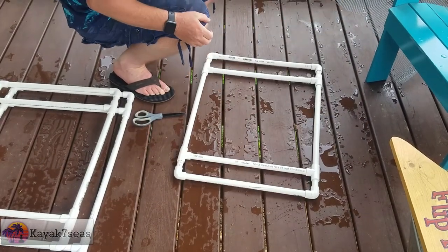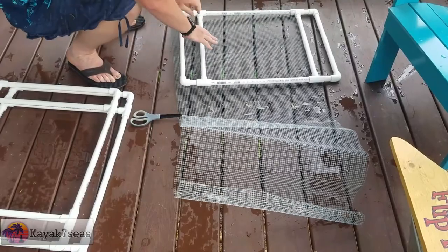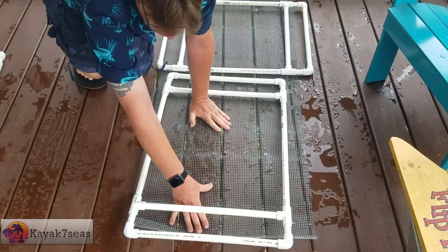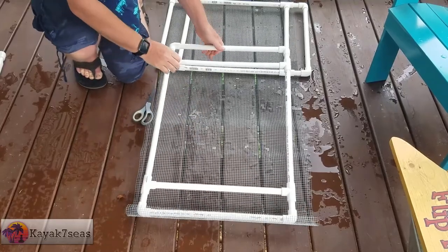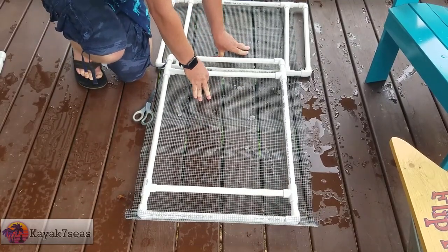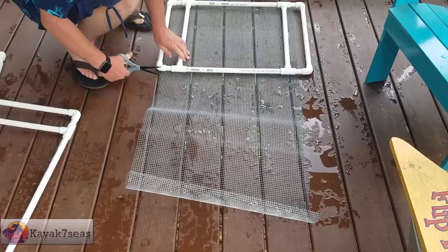Next, we need to cut our wire mesh. I'm going to go ahead and lay out two of them to make sure the mesh fits perfectly. It looks like we're going to have enough mesh for two of them — we will have to get some more mesh for the other one. A co-worker of mine had this extra mesh laying around, so I was able to use it. The mesh can just be cut with a pair of scissors — surprisingly, not that strong.